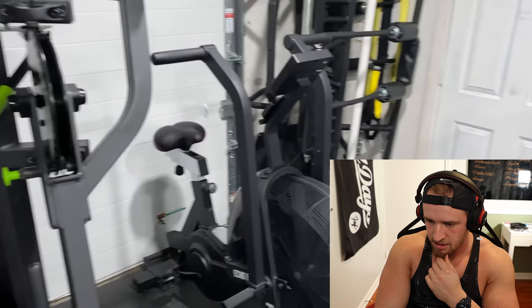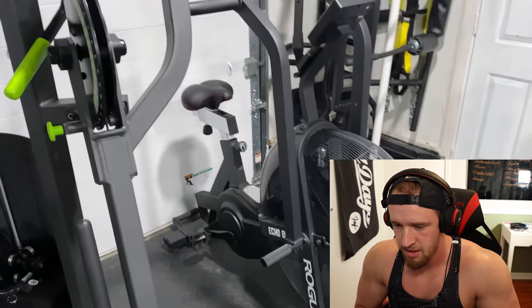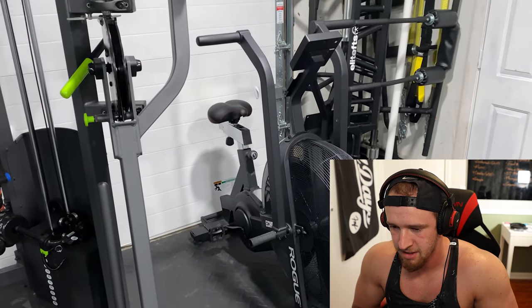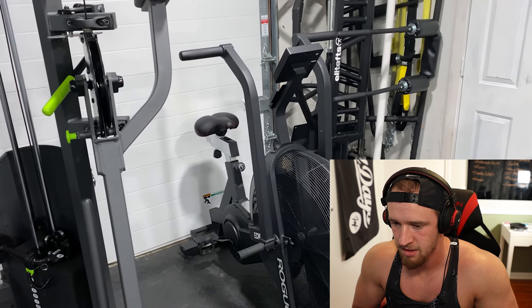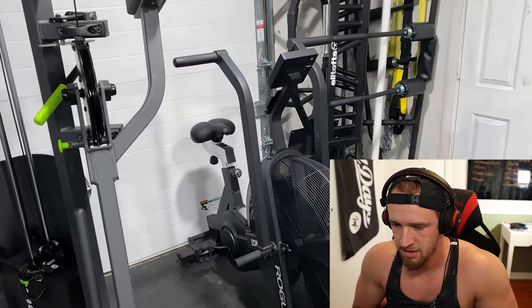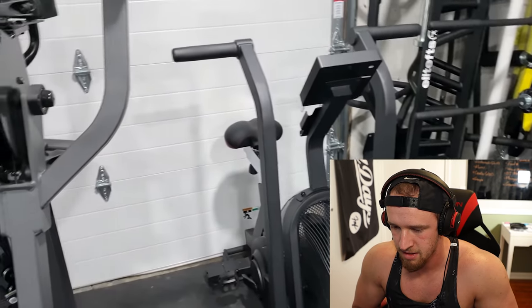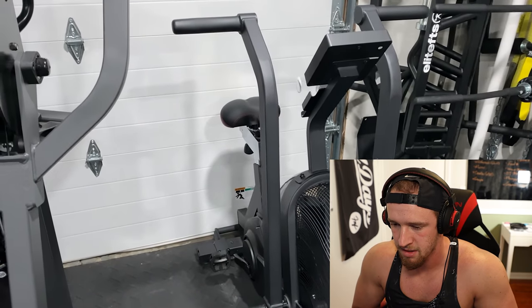Sitting next to it, one of my favorite pieces for conditioning: the Rogue Echo Bike. I'm sure a lot of people have seen this — super efficient way for really hard conditioning, and super easy on the knees and ankles. I love it. Not pictured here is an Assault treadmill that I've got inside, but those are the two pieces I have for cardio.